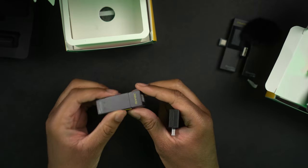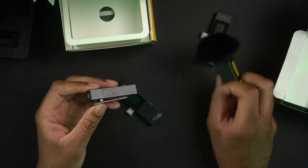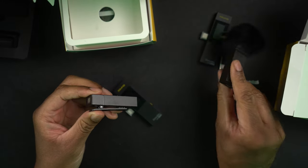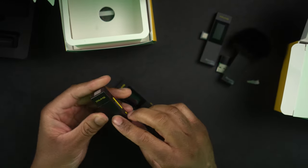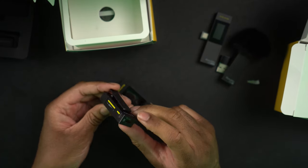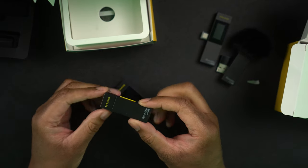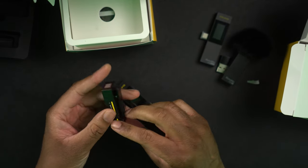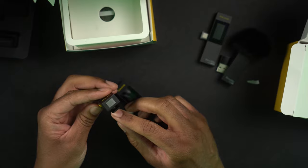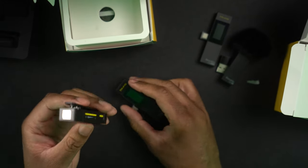One thing I'm noticing that I didn't take note of at first: there is no microphone port on here. So you're basically forced to use the internal microphone of this device — you cannot plug in an external microphone like your own lavalier. You have to use this actual built-in microphone.